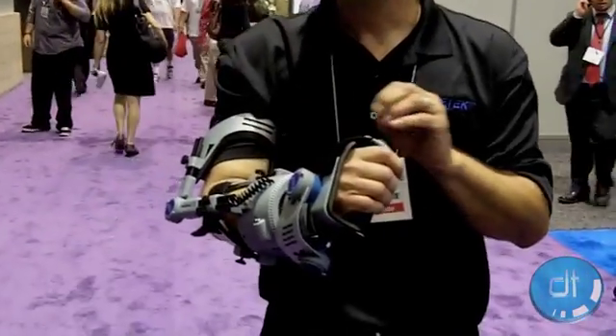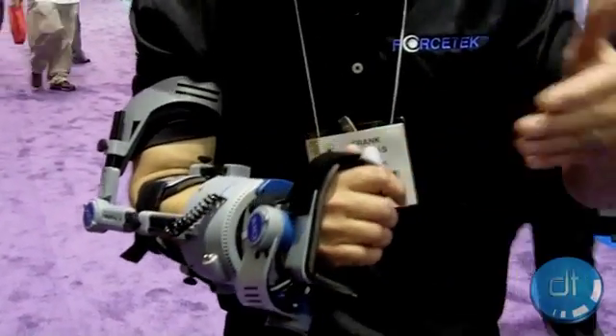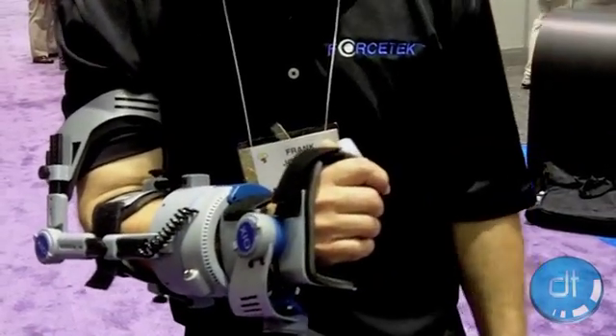And when you move the correct way, we reinforce that with a bit of resistance to train you on how to perform the correct function — no matter whether it be basketball, golf, flying, or playing Modern Warfare. You name it.